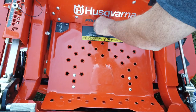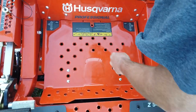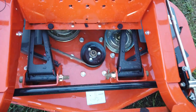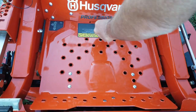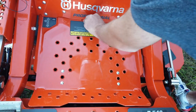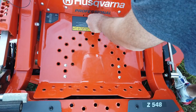The floor plan here lifts up so, as you can see, everything is easy to get to. The spindles are greasable, so this entire machine is serviceable. It has Hydrogear 4400 hydraulics, which are commercial hydraulics and are serviceable.